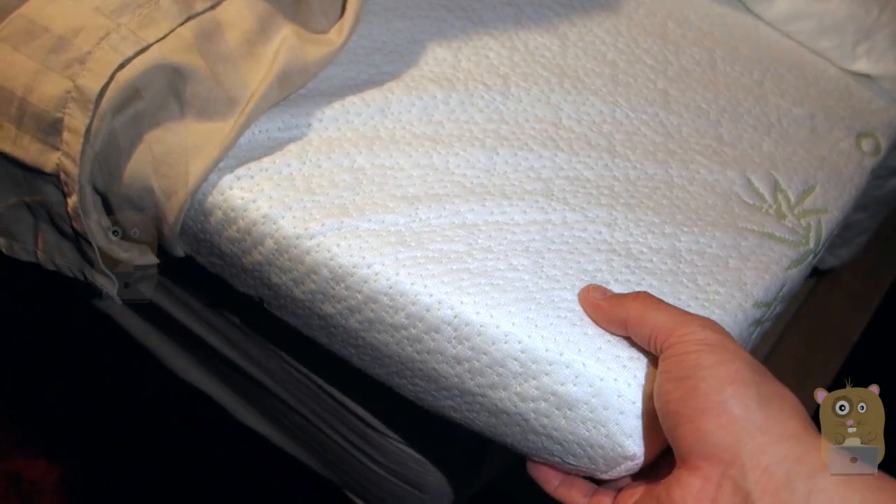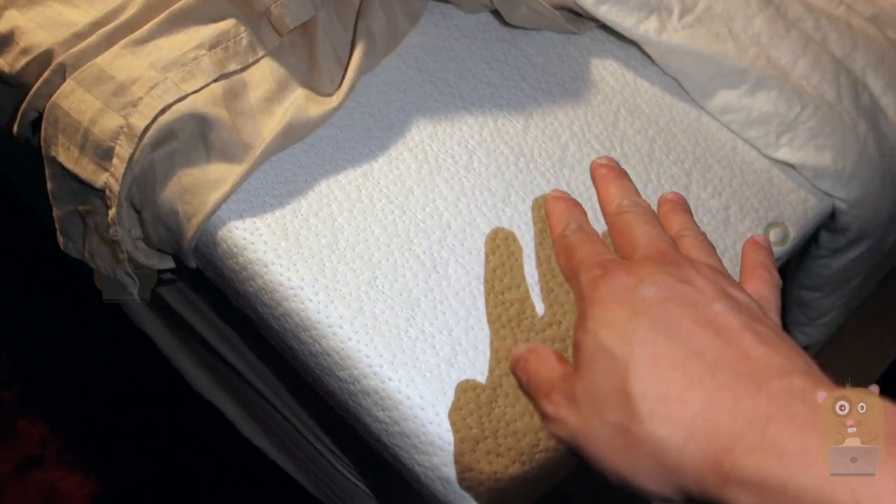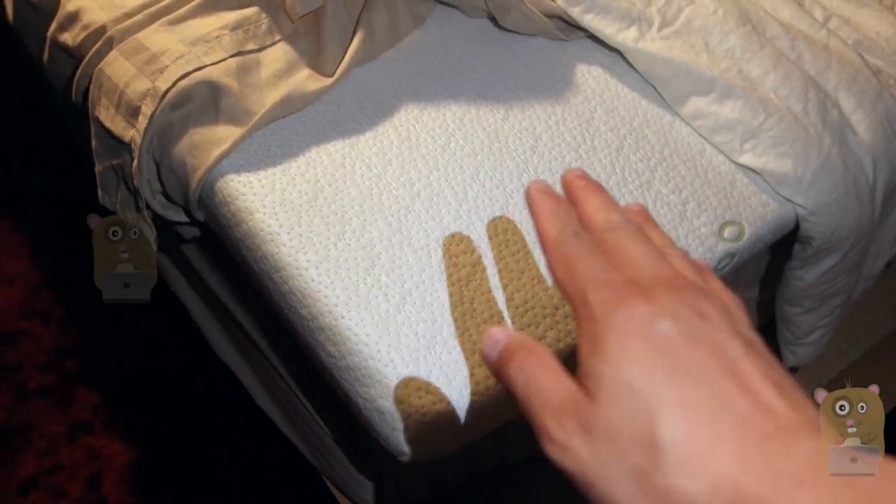I'm very glad I got the 3-inch one. On Amazon I saw that they sell a 2-inch one too, but this one works great. The son loves it and I would recommend it.